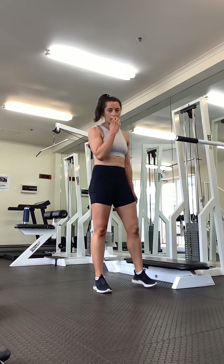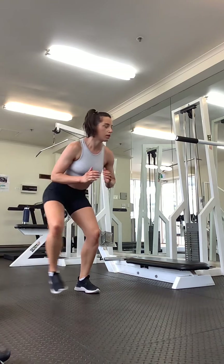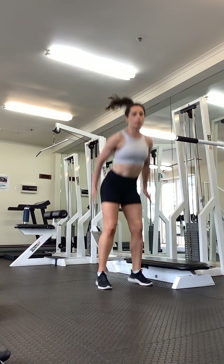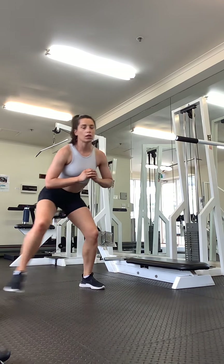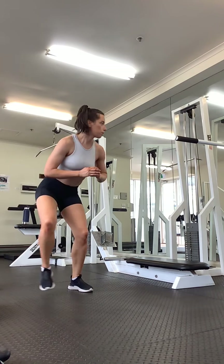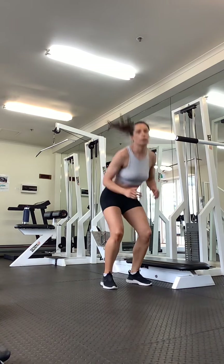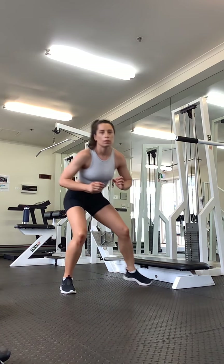Okay, we're going into our squat, step, step now. Add a little jump if you'd like to. Squat, step, step — you can either come up and reset, or add a jump. Just keep the chest up, bottom down. Drive through your heels, like a normal squat. Come on, good.